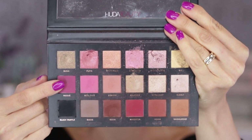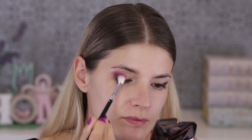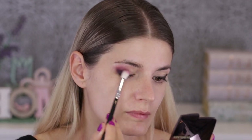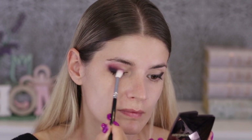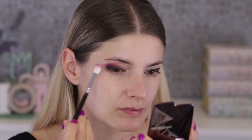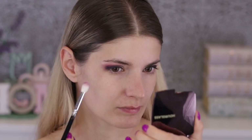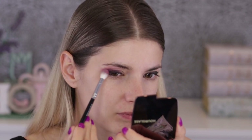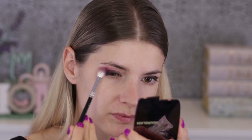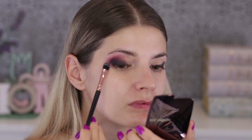Then I'm taking Risqué, which is this matte, beautiful deep dark kind of pink — movie pink — and I'm applying it directly onto the outer corner and also on top of the black. Don't worry about losing intensity, because we are going to reapply the black and then again the pink and the black until I'm happy with the intensity, the blending, and all that.